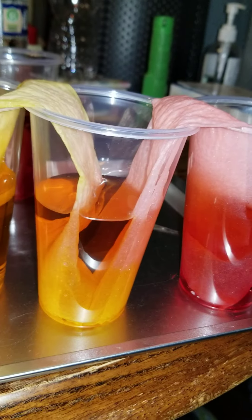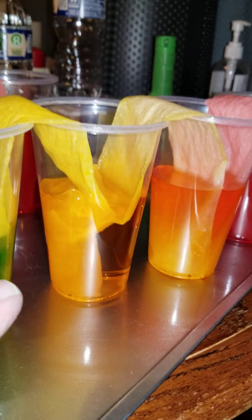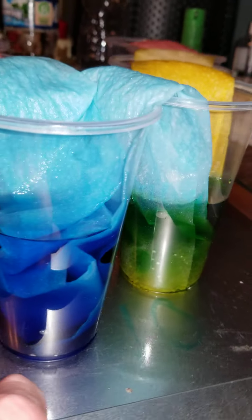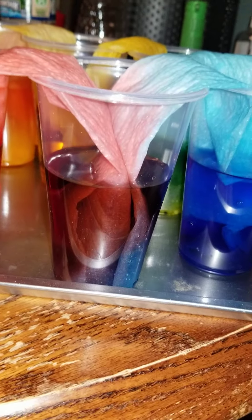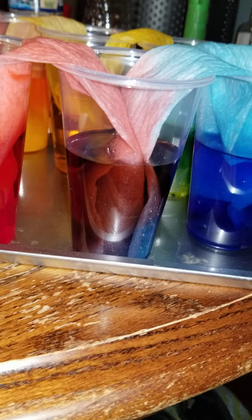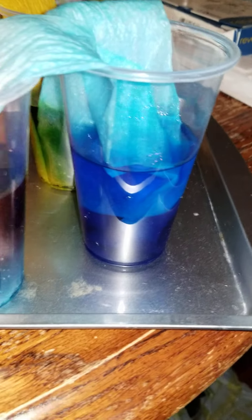I mixed the red and the yellow — it didn't make yellow, it made orange. So the red and the yellow made orange. The yellow and the blue made green. And the blue and the red were absorbed up into the paper towel into the cup that had no water in it, and diffused the water and the color to make a violet.